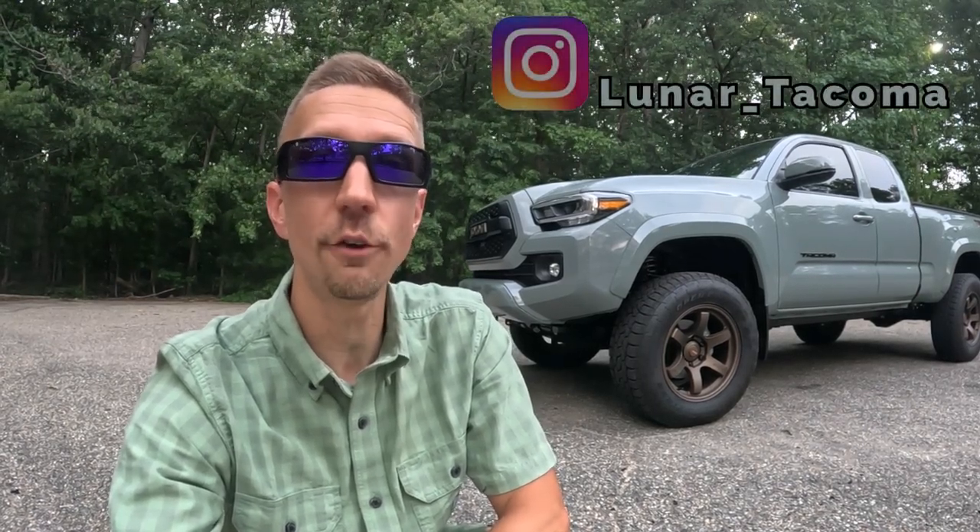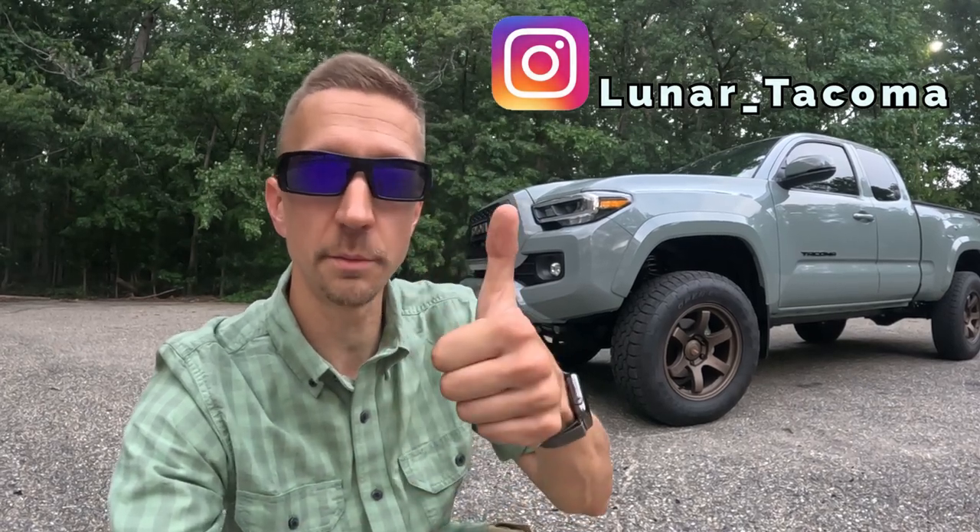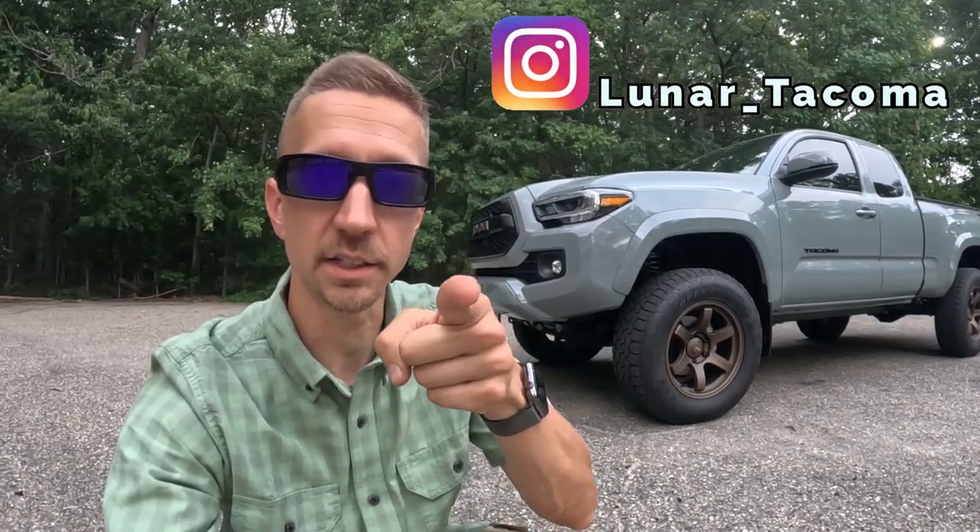If you guys have any specific questions on the installation of this MillerCat catalytic converter shield, please feel free to comment below and I'll do my best to answer. If you found this video helpful or entertaining, please give me a thumbs up. Thanks for watching, and have a fantastic day.